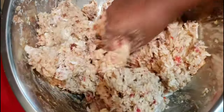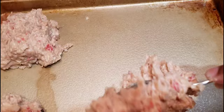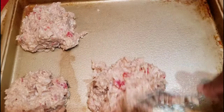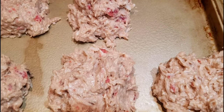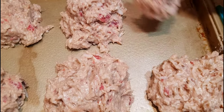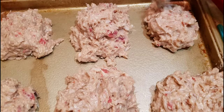Once you get the texture of the dough that you want, just go ahead and start putting it on your baking sheet. I went ahead and sprayed my baking pan with cooking spray, and then you want to place them about an inch or two apart so that once they bake they don't stick together.